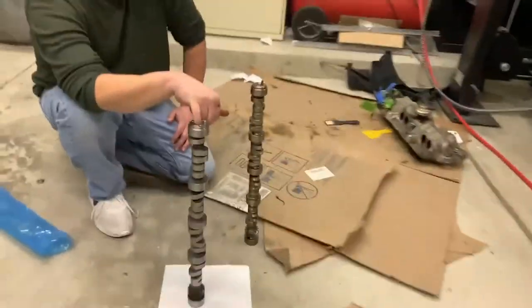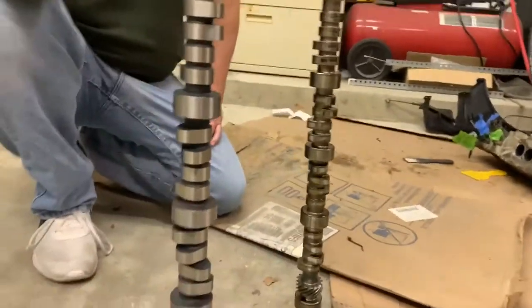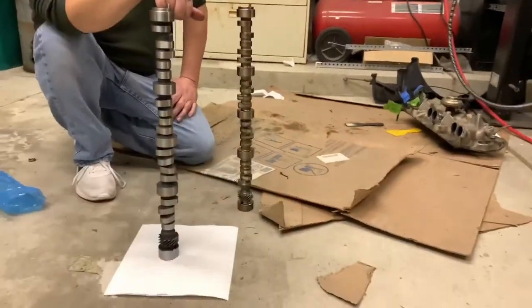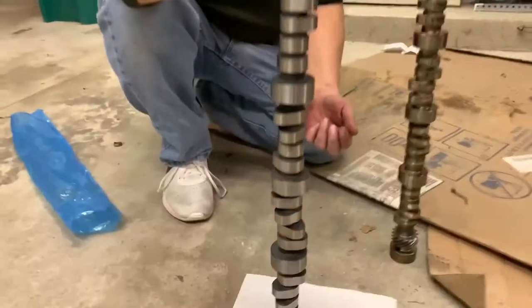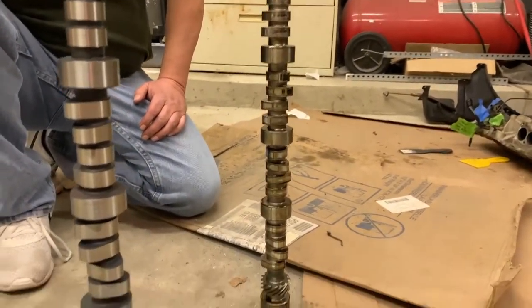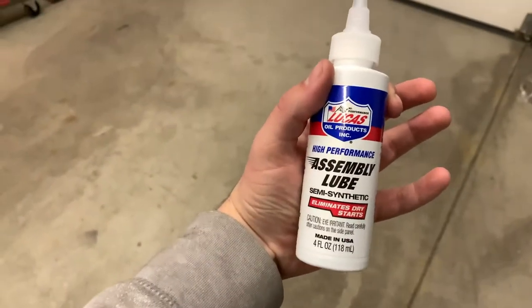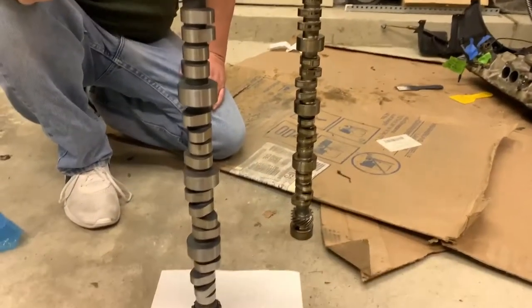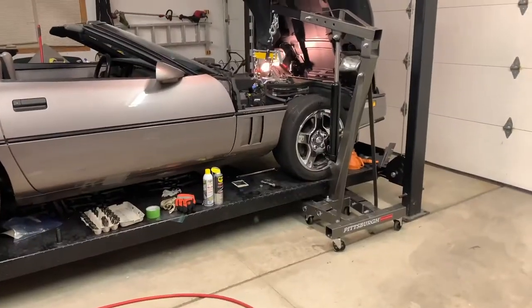The motor is jacked and the cam is finally out! Take a look at the difference — that's the stock cam right there, and this is the new Comp Cam 501 that's going in. Just look at it — it looks so much better. Now comes the reassembly process. We've got some assembly lube for the cam lobes and lifters. I'm so hyped — it's finally out!